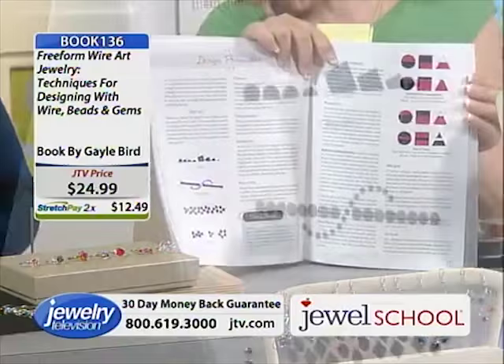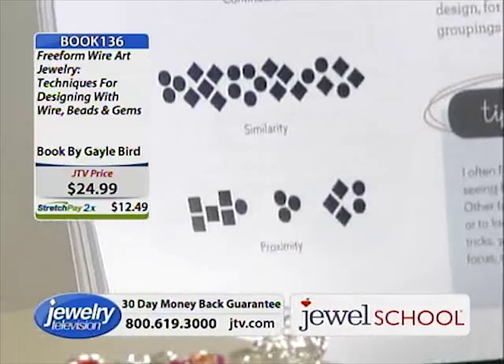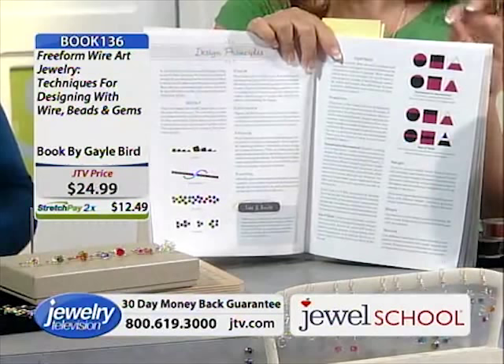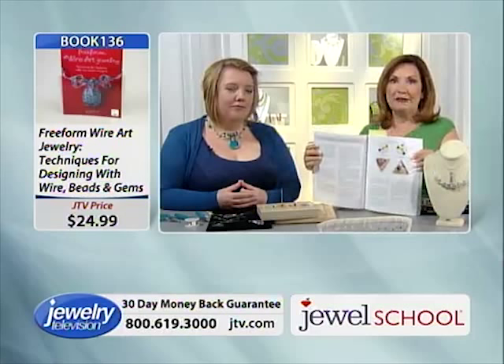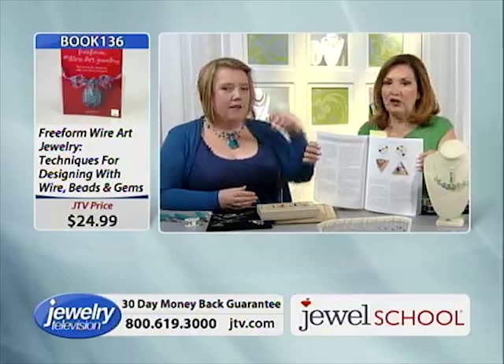About 50 of these books have gone already. It's the only book I personally know of that really goes into what is the theory of working with color — steps to jewelry design, how do you pick a focal bead, how do you build around it, and how do you match it up.